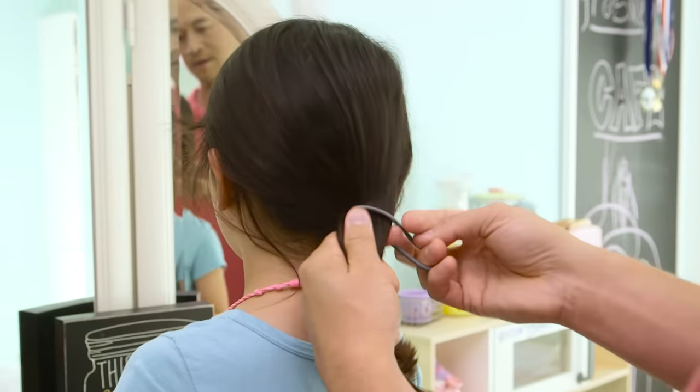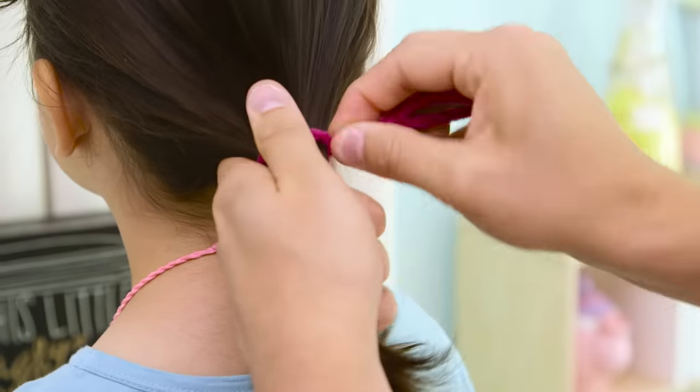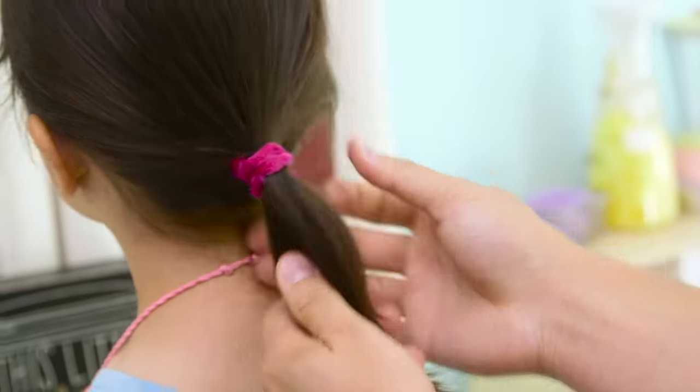Pony fail. You're not good at this. Use a pipe cleaner and twist around the base of the ponytail until it's snug and daughter-approved.